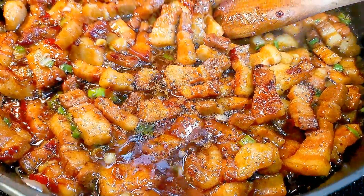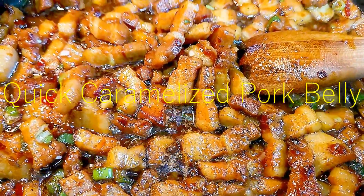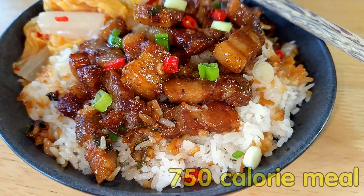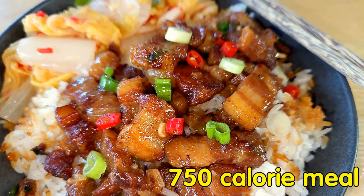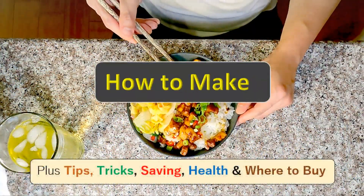I am honest with you, this will not be my typical 600 and less calorie dinner because, well, it's pork belly. But 750 — not that bad, right? And if we just have it once in a while, it's totally worth it.